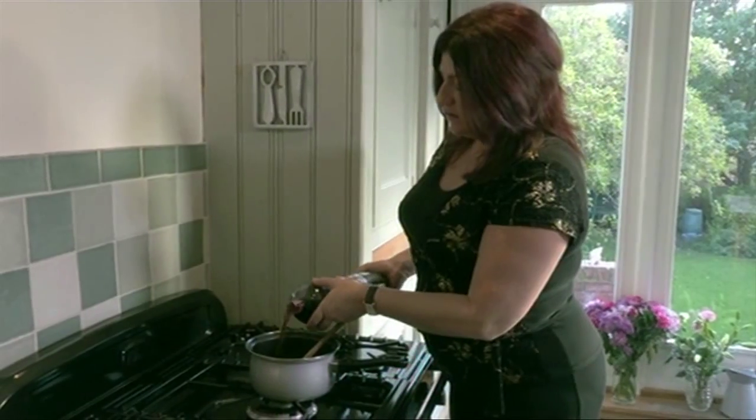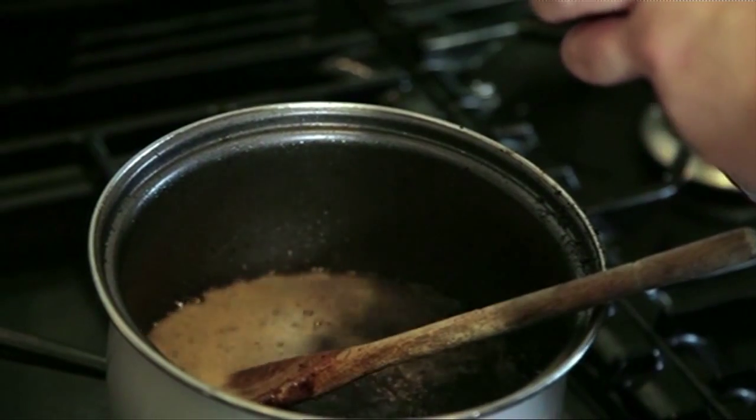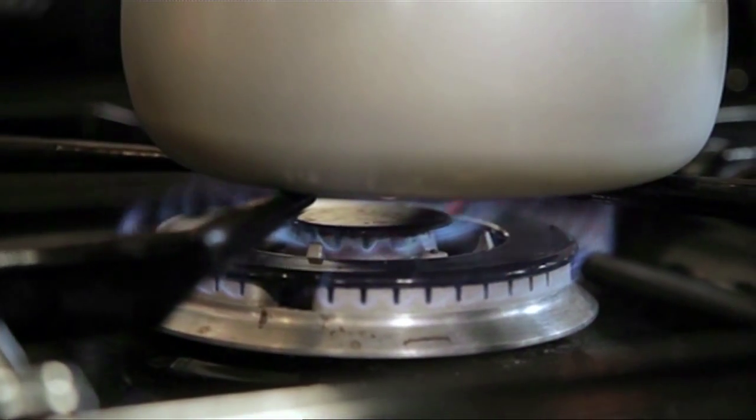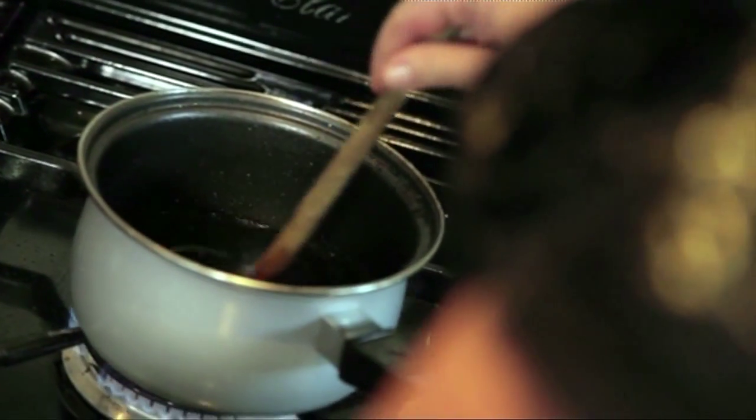Pour that in, just enough to cover the burnt area of the pan. Then turn the heat back up and boil the cola. Just gently stir it and some of the burnt bits will actually start to come away immediately. Right, that should be enough.